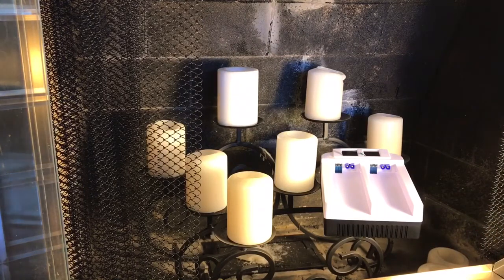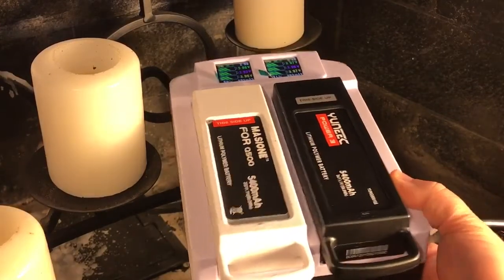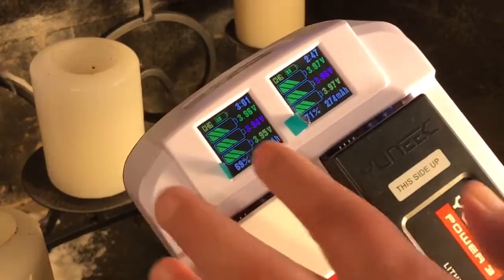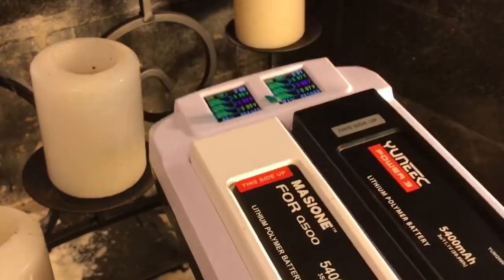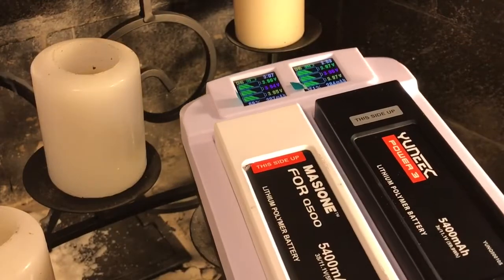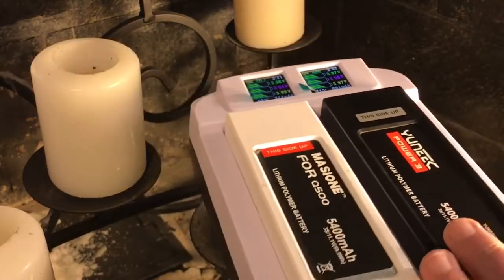Now that I've shown that, let me give you an overview of the charger. I have the batteries in. I failed to press record earlier when I showed that these just say idle when you don't have the batteries in.